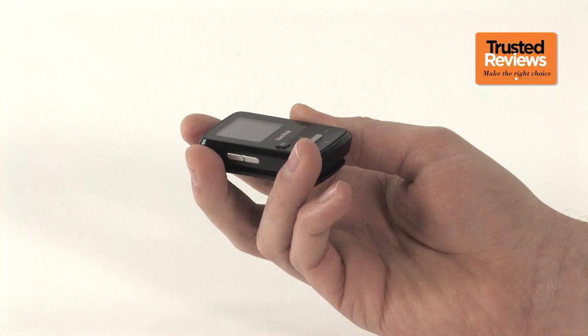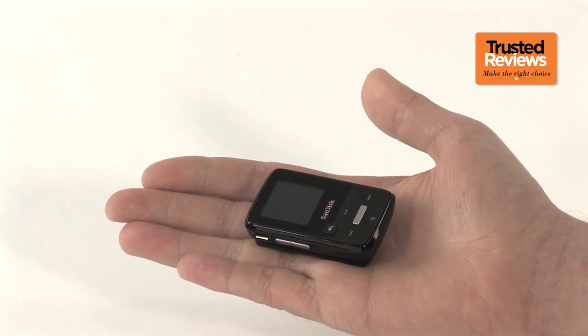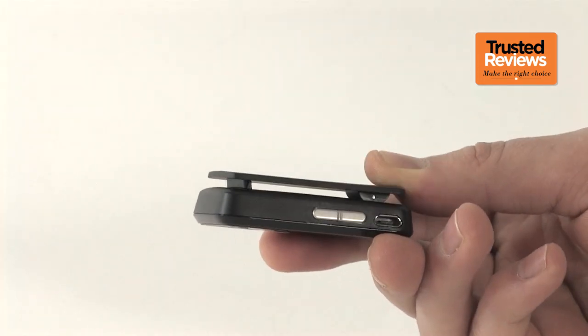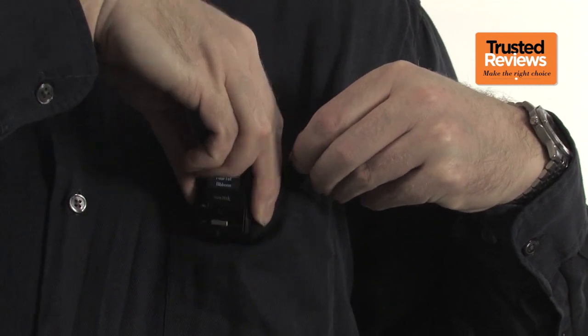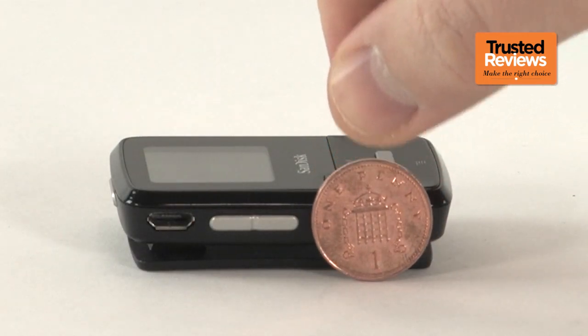The dinky Clip Zip is a very lightweight plastic-bodied device, weighing just 25 grams, so it'll disappear into pockets without becoming a burden. The clip part of its name tells you that this isn't the treatment it's after though — on the back is a chunky shirt clip that's almost as big as the player itself. However, as the Zip is less than an inch thick, the clip doesn't ruin the design for those not too keen on using it.